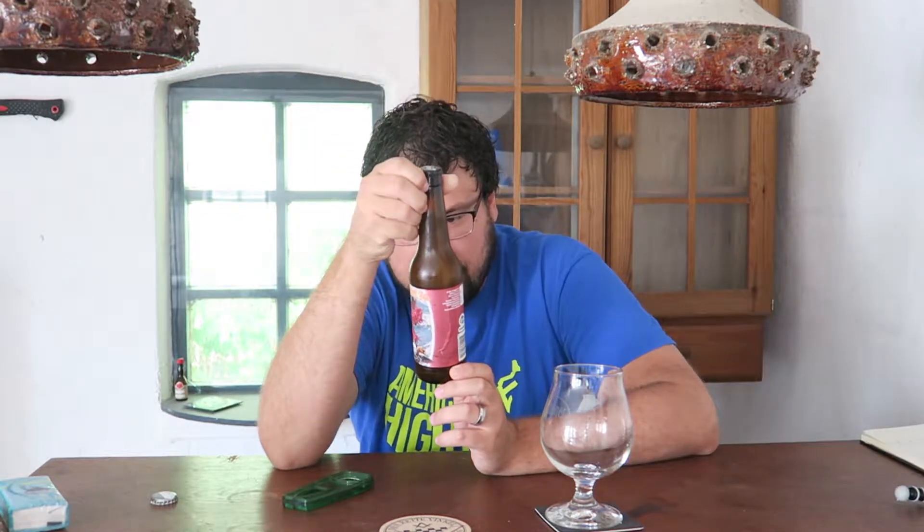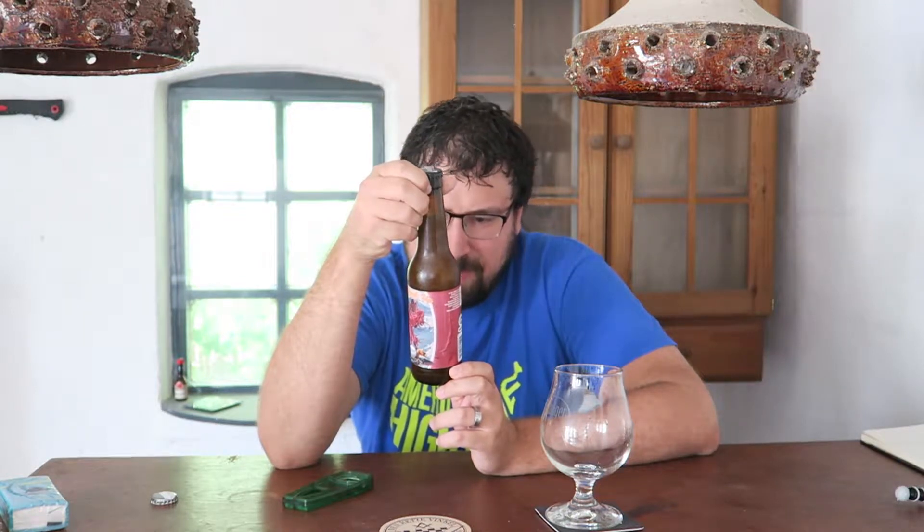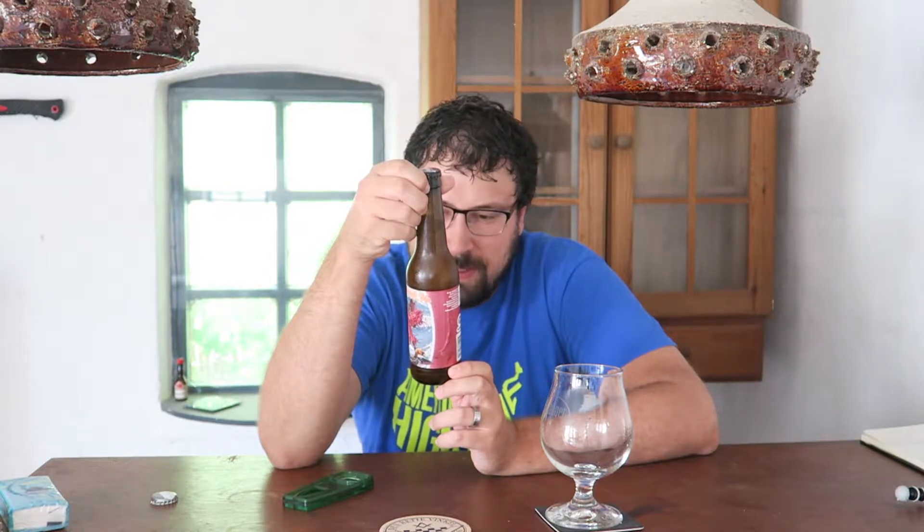As is tradition, I'm going to start with this one. It is 'All Shook Up,' a double dry hopped vanilla milkshake IPA, and this is a collaboration with Mikerphone — M-I-K-E-R — Brewing. I've never heard of them; there are so many breweries in the US now I've completely lost track. They're from Illinois.